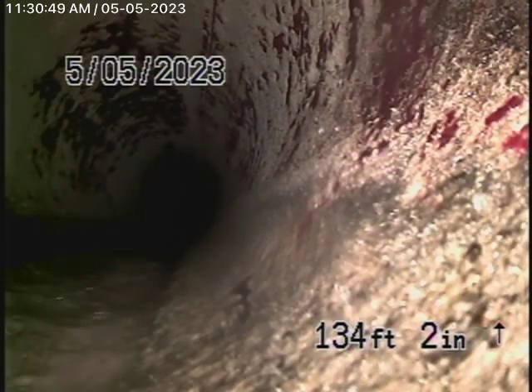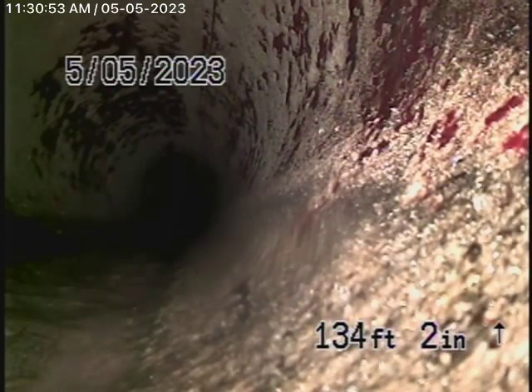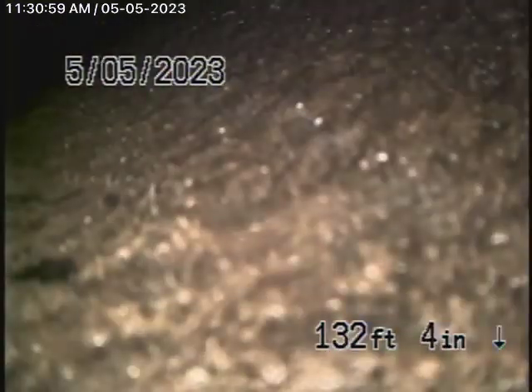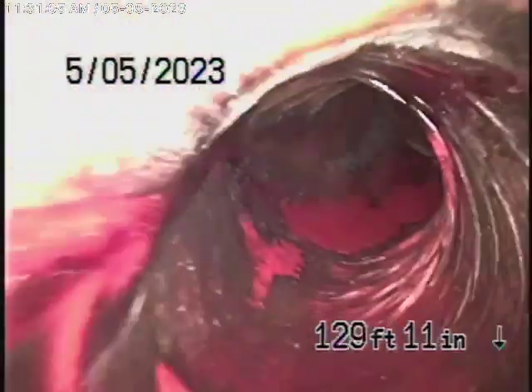The sewer line has a very good grade going downhill. Right now we have our camera in the line — we're actually in the city, so we're going to bring it back a little bit. There's your connection to the city sewer right there. As we come back, we have a 6-inch clay lateral.